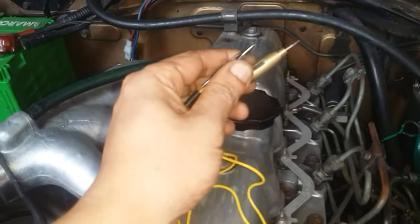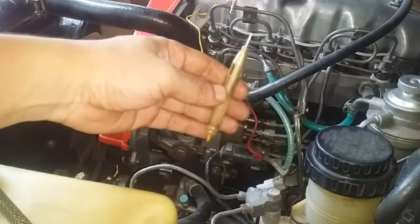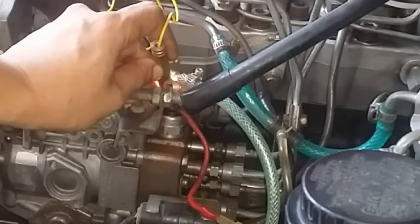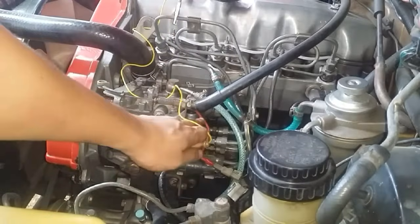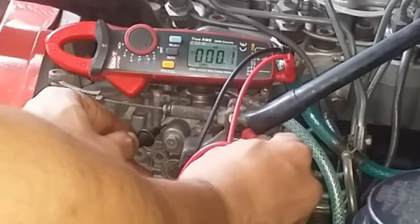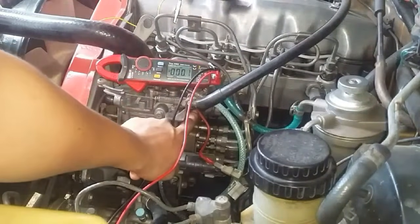Before using the test light, make sure that it works — I clamp it here and check. Yes, it is working. Now that we're sure it works, turn the ignition key to the ON position, then check if there's any voltage being supplied to the solenoid connector. There is. Be careful not to short this with the body of the fuel pump. We can confirm that with our multimeter — we're getting a reading of 12.1 volts, which is actually good.